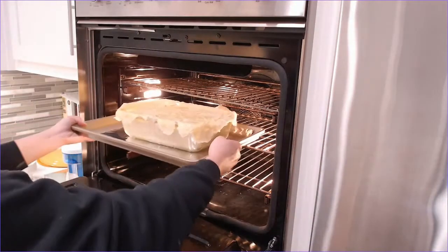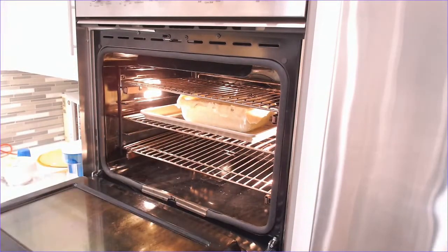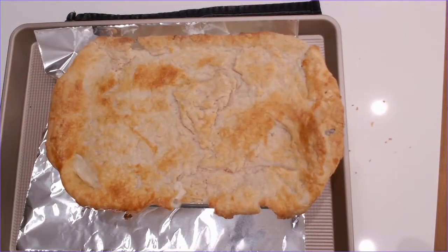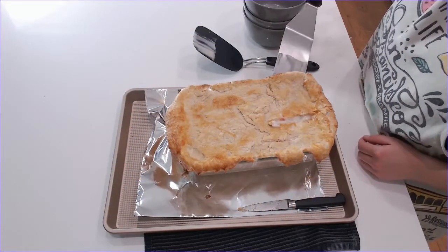I put it on a sheet tray and put it in a 400 degree Fahrenheit oven for 20 minutes to bake. After it's done baking, the crust looks really nice and pretty, and I let it rest for 10 minutes before I cut it to serve.